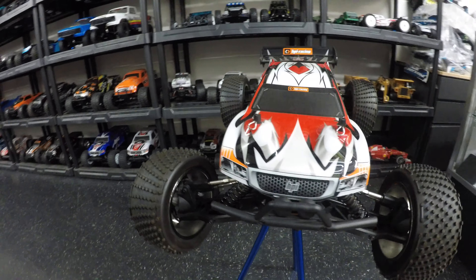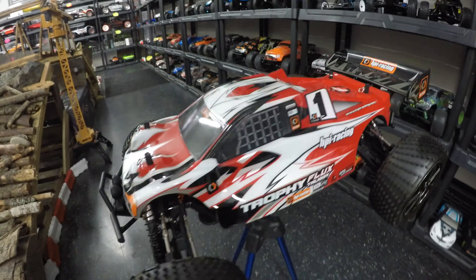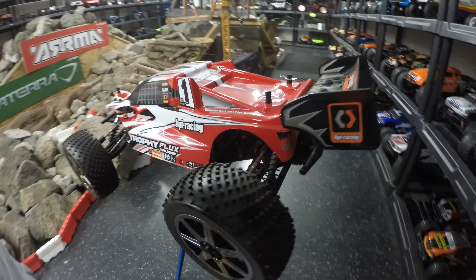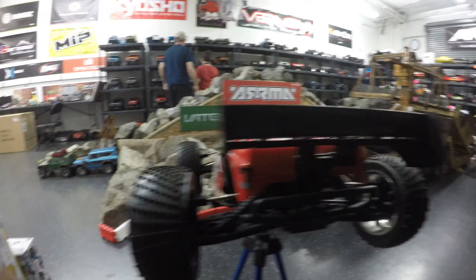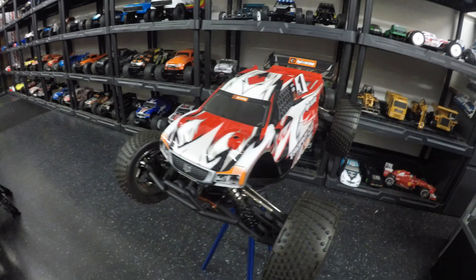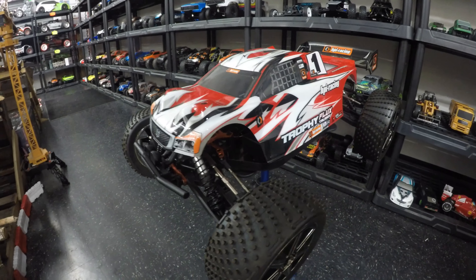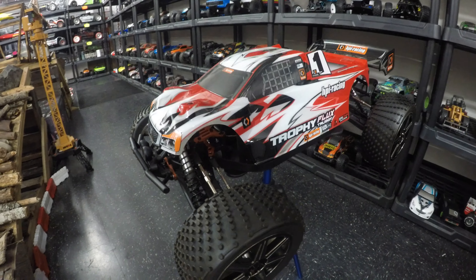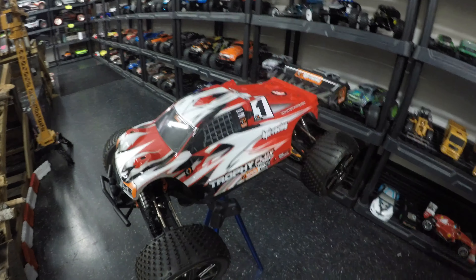I am thinking this thing is going to be blistering fast and very stable, as it is nearly as wide as it is long. Traditionally the HPI Flux brushless cars go like an absolute rocket. There's no wheelie bar on the back, but we've got a big wing for downforce — so it's maybe an indication that this thing doesn't spend too much time with its front wheels in the air. Speaking of that brushless Flux motor, it's a 1965 KV that runs on a total of 4S.